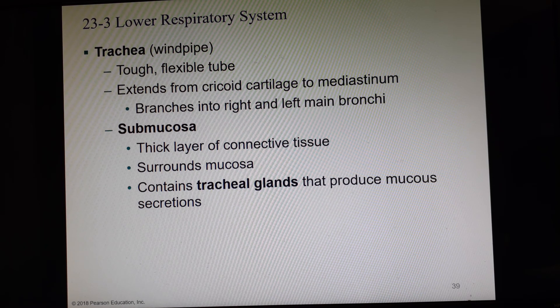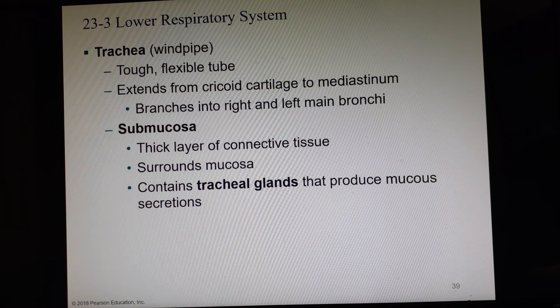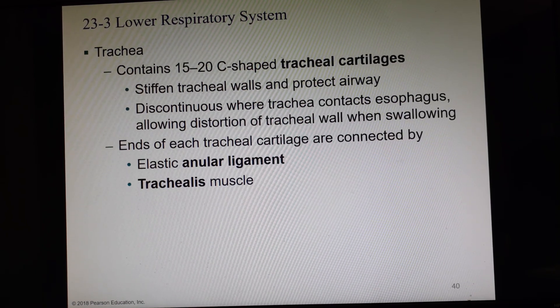The trachea has a submucosal layer, which is a layer of connective tissue that goes underneath or surrounding the mucosal layer. In the submucosa, we have tracheal glands that add even more mucus to our mix. It also has a really unusual feature: C-shaped rings of cartilage called the tracheal cartilages.